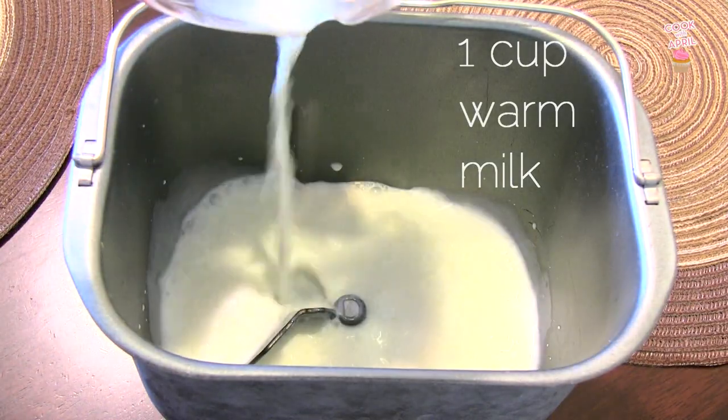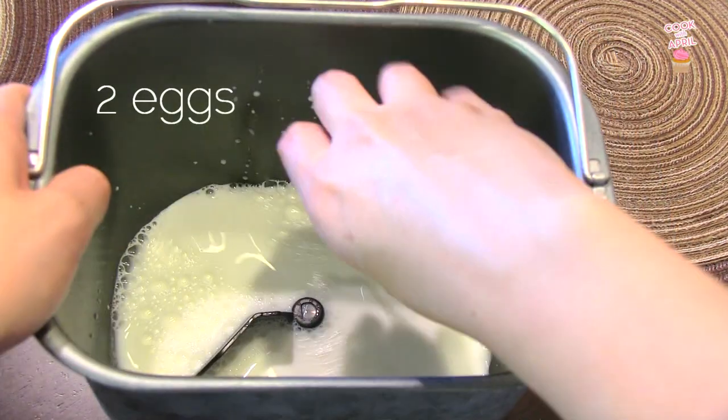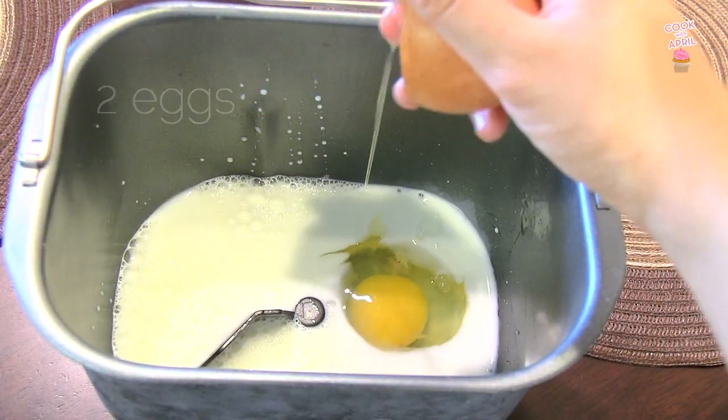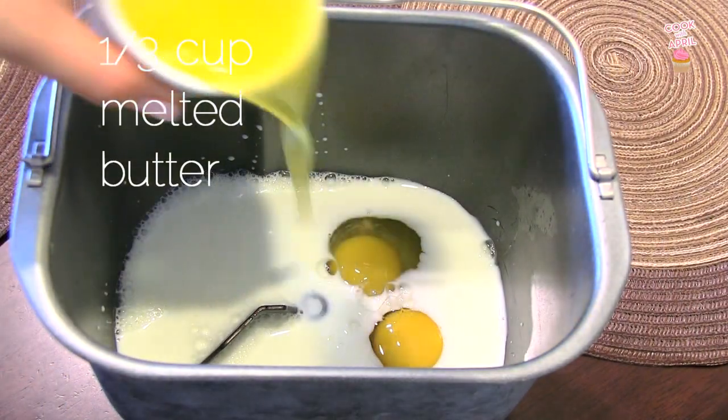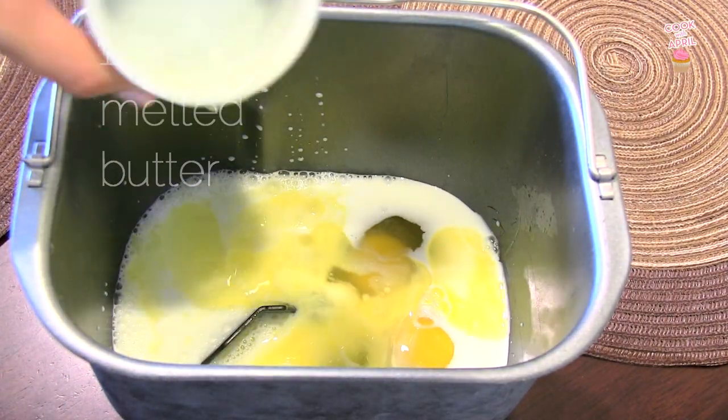Let's begin by placing one cup of warm milk in a bread machine container, or in a large bowl. Then crack two eggs. Then add a third cup of melted butter.